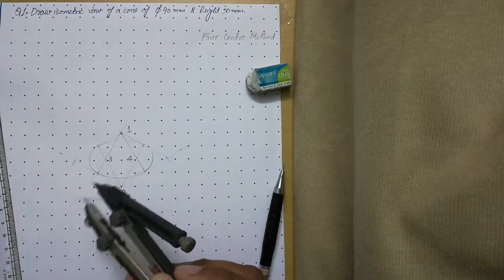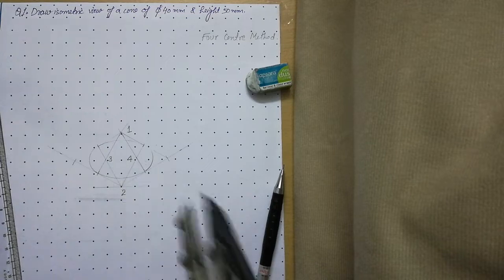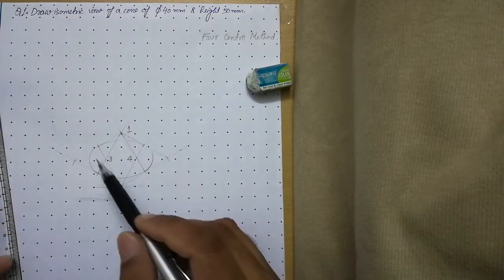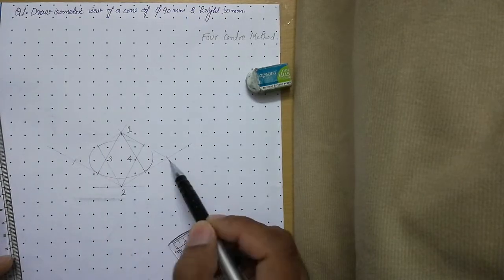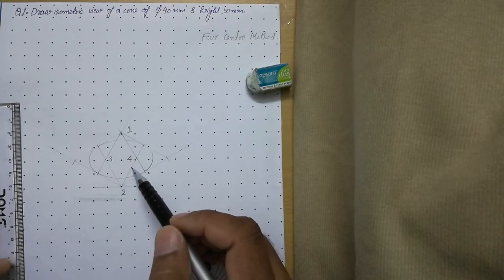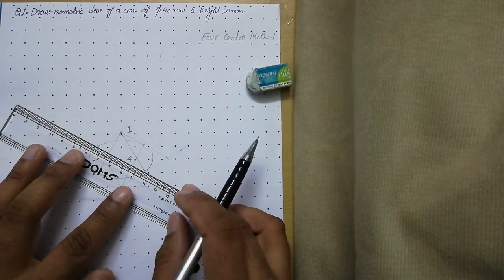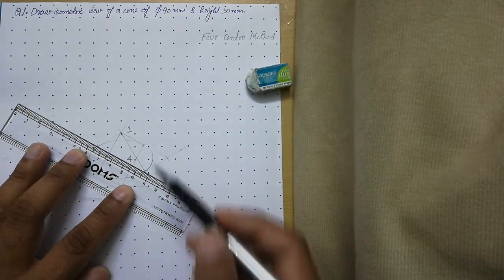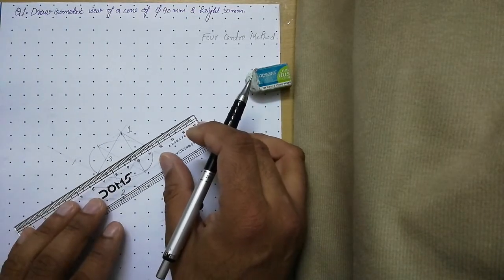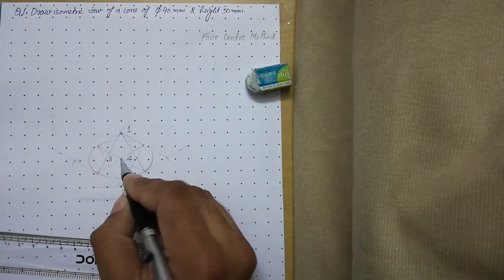Keep everything thin at the start, because when we complete the isometric of the cone, some edges will be hidden and must remain thin. Next, locate the center of the isometric square by aligning your scale to the midpoints of opposite sides and drawing thin center lines in both directions. The intersection of these two lines gives the center of the box.